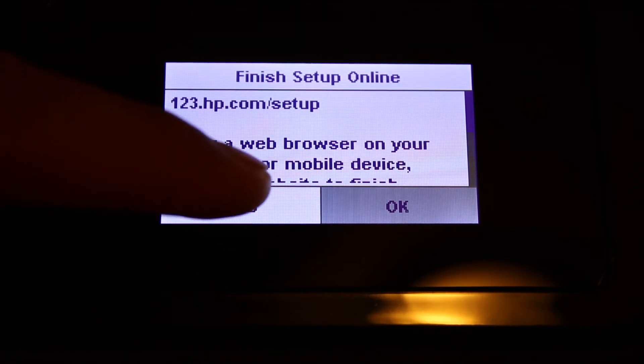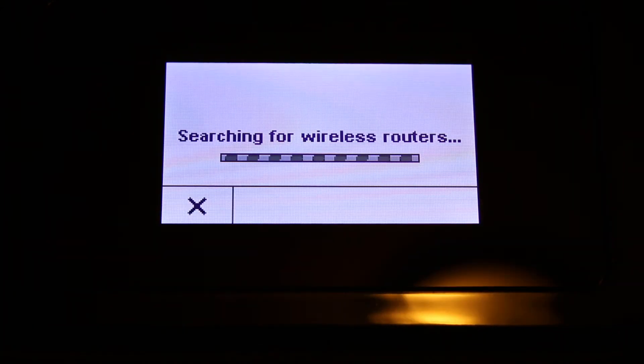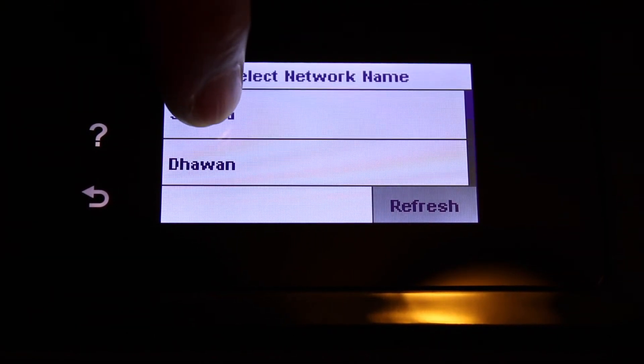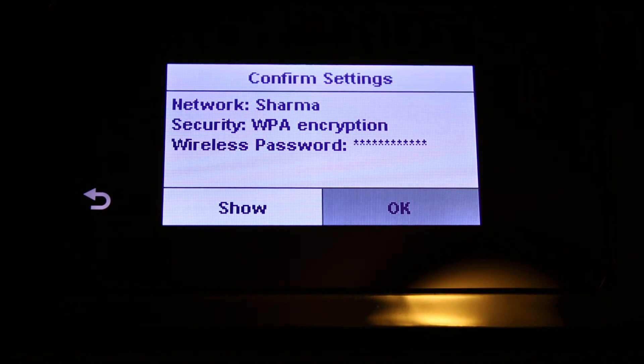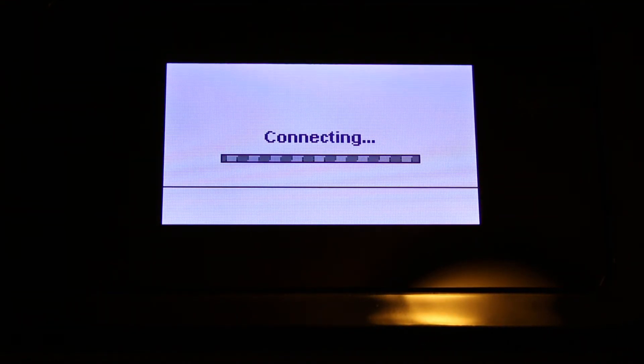Click on the info button. The next option is manual setup — click on that. It will now search for available wireless routers. We can connect it to the Wi-Fi network of our home or office. Select the name of the Wi-Fi and click OK. Enter the password, click OK, and it will connect to the Wi-Fi network.